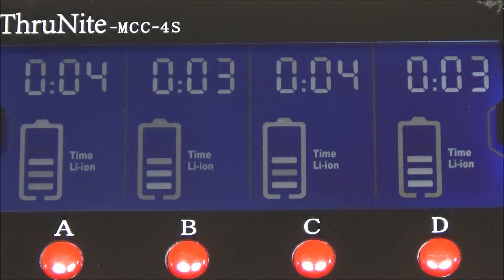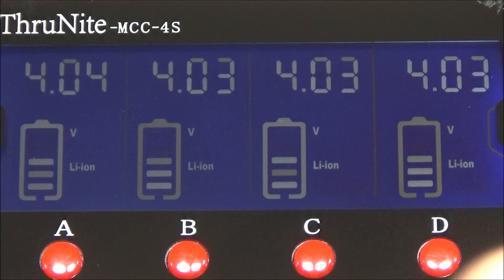Here is a close-up of the display of the intelligent charger. It shows the progress and cycles through information — that is the voltage.